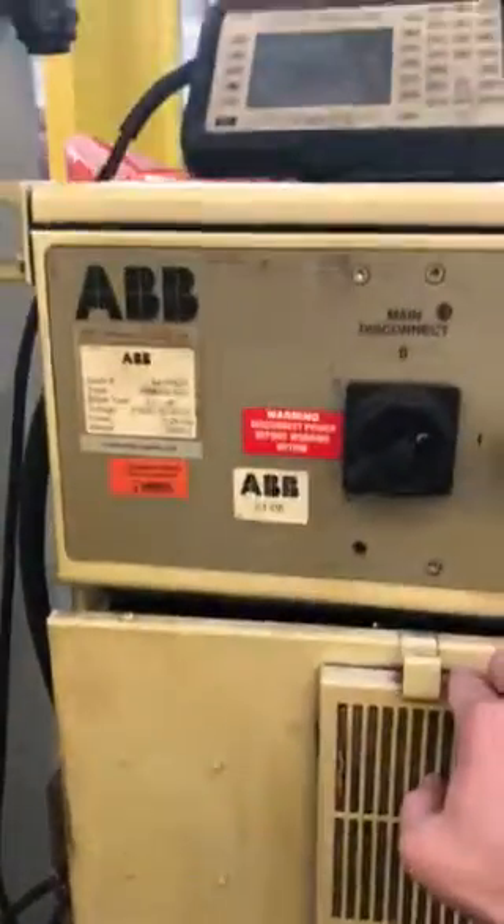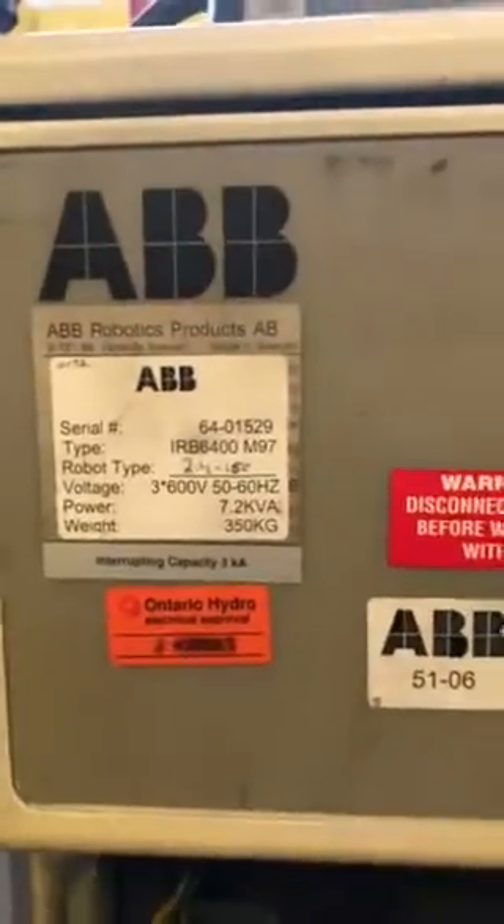Here's one cabinet. This is an IRB6400 robot with a M97 controller. We repair the power modules inside the cabinet as well as the boards and the controller. Very common repairs for us.